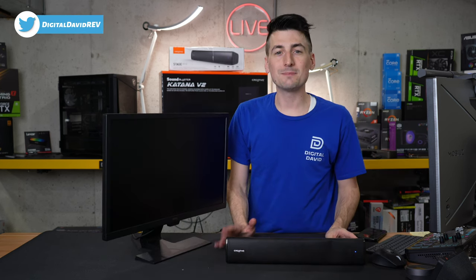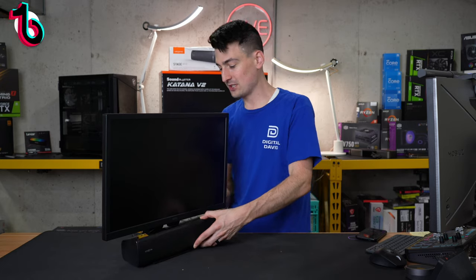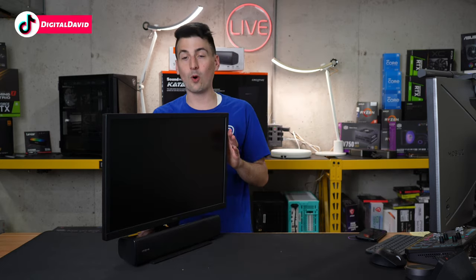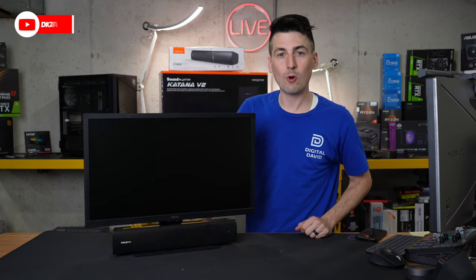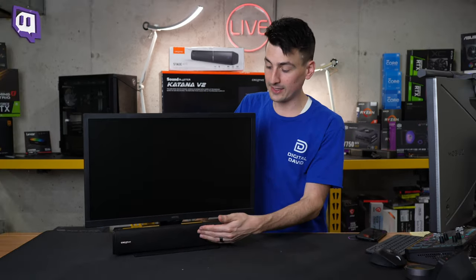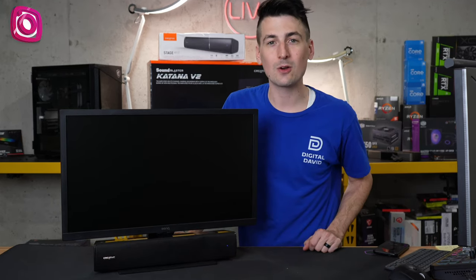This soundbar is made to fit under your computer monitor — it's small and compact. Check it out: we've got a BenQ monitor here and this just fits really nicely underneath. So if you want to upgrade the sound quality from your setup — monitor, TV, things like that — it can just rest really nicely under your monitor right on your desk and give you better sound quality.